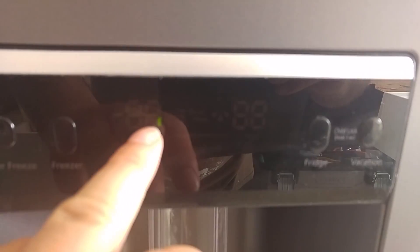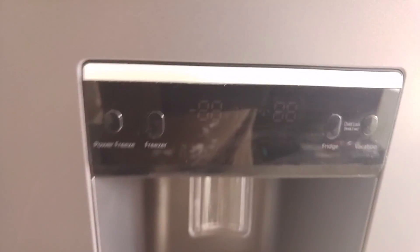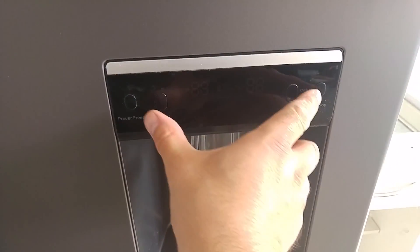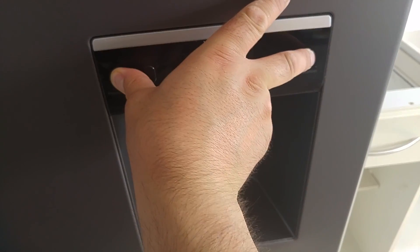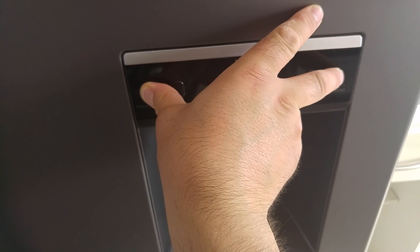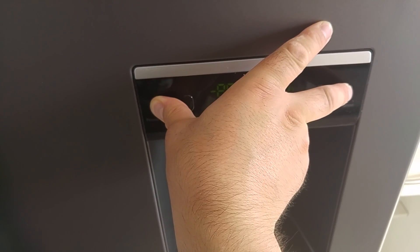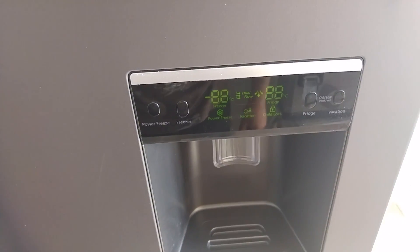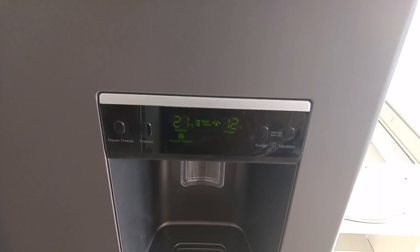If you look at the door, we've got a flashing segment on the freezer side, and that segment means that the defrost sensor is broken. If you hold the two outer buttons together for about 10 seconds, it will actually reset and get past the error just so you can see the controls.